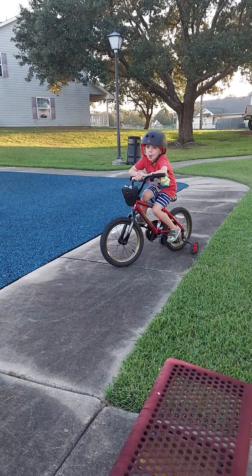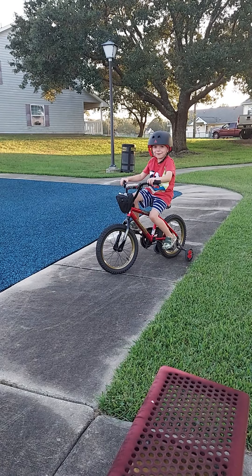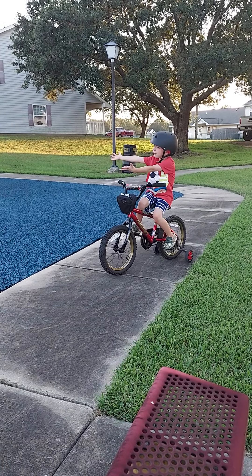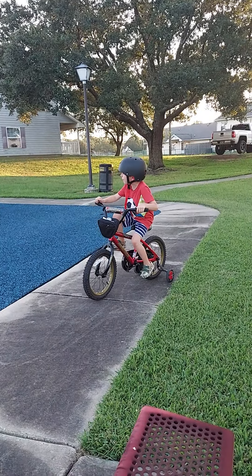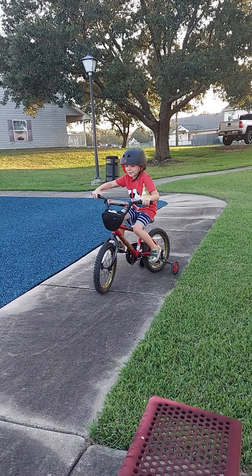Today I'm going to be teaching you about bike power. First, we have an obstacle course and we are going to try it out. On your own, get set, go!